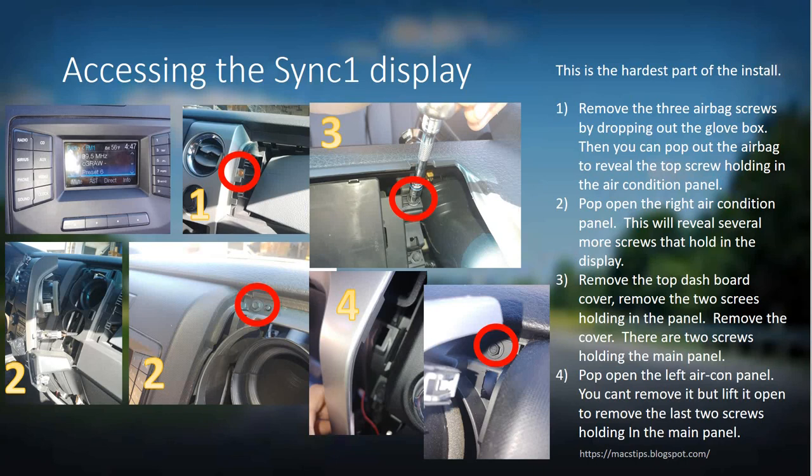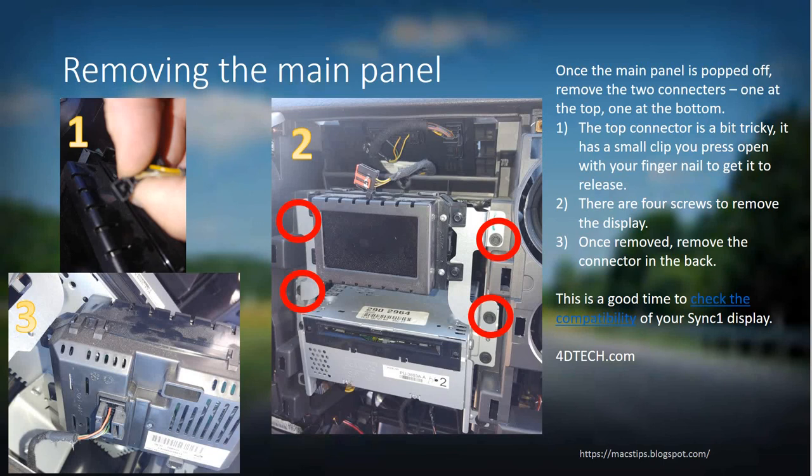On the main panel there are two connectors — one at the top and one at the very bottom. Remove the bottom one first: just pinch on both sides and pull it off. Then flip the panel slightly to access the top connector. The top one is small and has a little locking pin you need to press with your fingernail to get it popped off — that one is a little tricky.